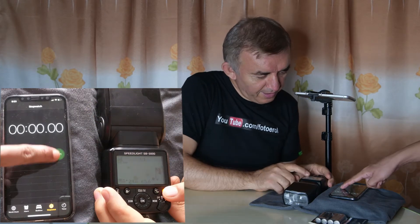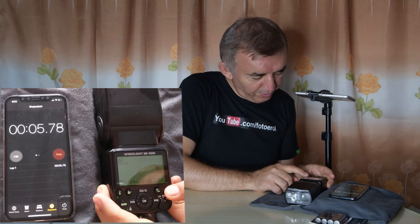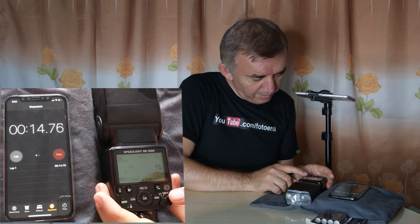Okay, let's get started. One, two, three, four, five, six, seven, eight, nine, ten.